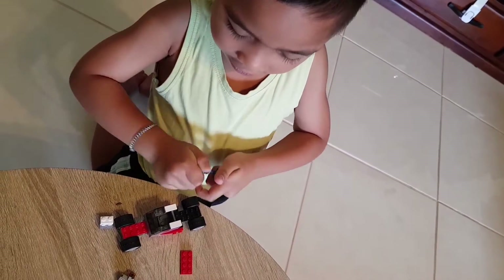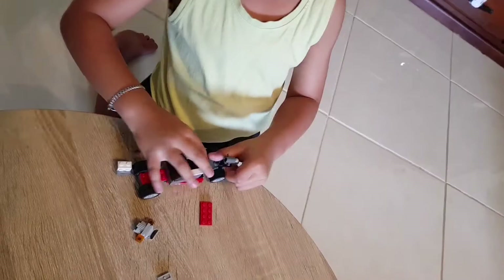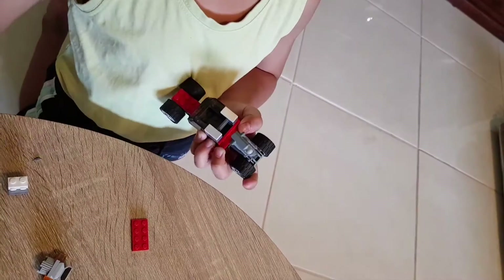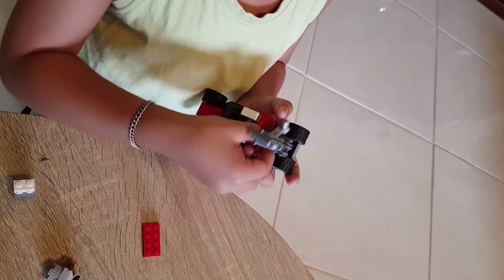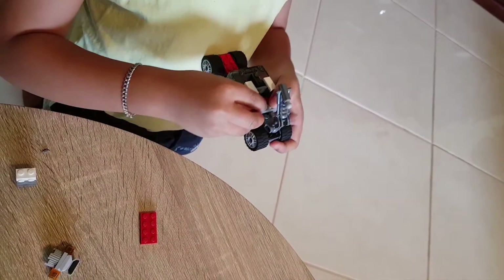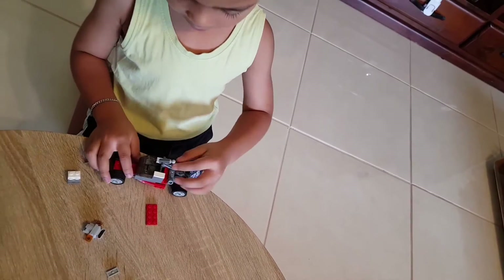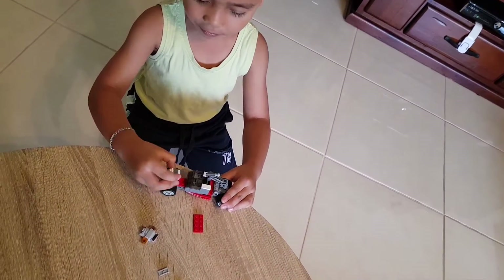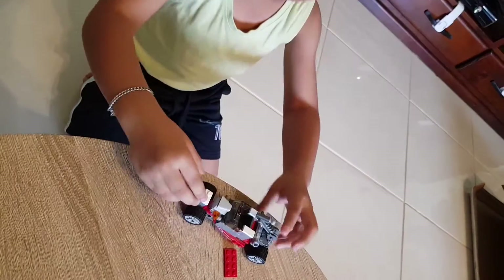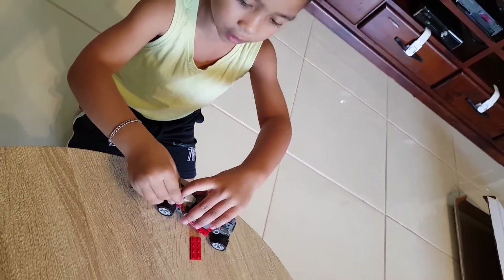This hot rod is certainly hard to make and you have to do it like this. Then I put this bit here, then I put the hot rod things — where do I put the hot rod things? There. And then I put this like that, and then I put this bit right here — that's the bottom. And then I put that there, put that there, put it there.